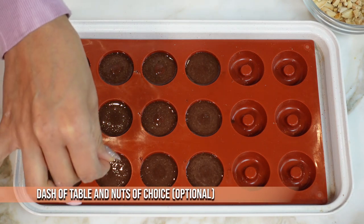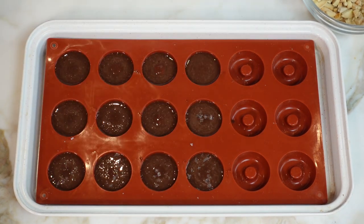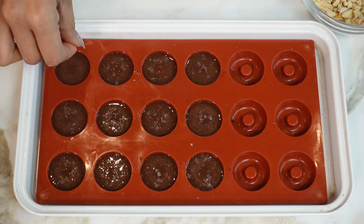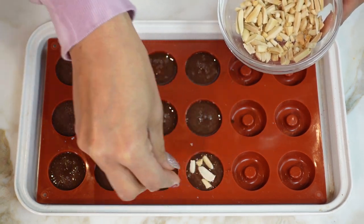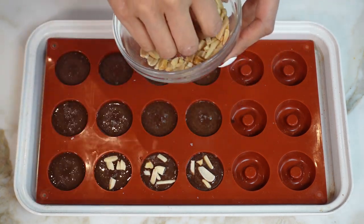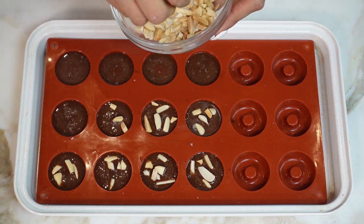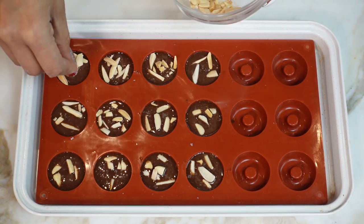Now I'm just going to add some little flaky salt. I love flaky salt on chocolate — it's like sweet and salty, so good. But if you don't like salt, then don't add it. I just love the contrast of sweet and salty. And now, also optional, you can add some slivered almonds that I just kind of crushed. You can do chopped almonds, any nut — actually macadamia nuts if you want to keep it super low in carbs and higher in fat. Okay, so now we're going to let these set.